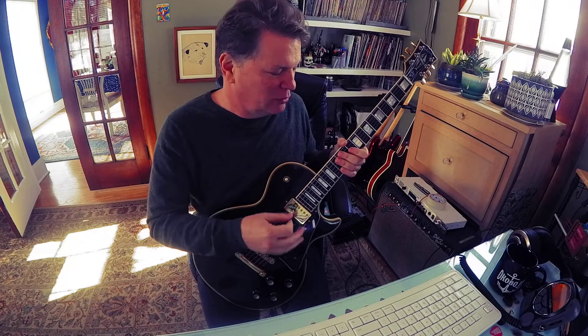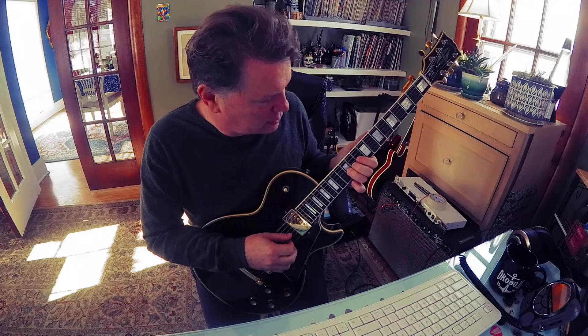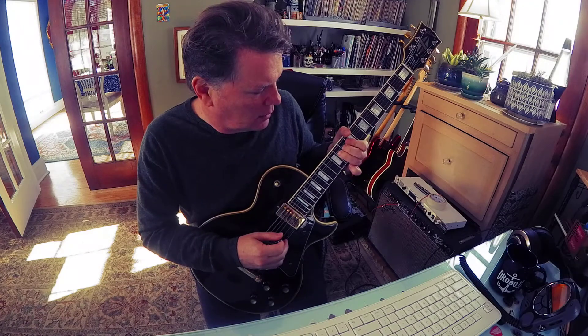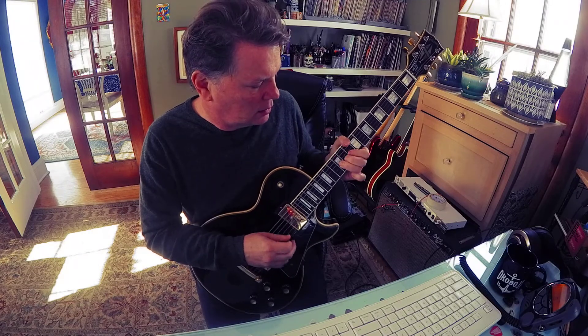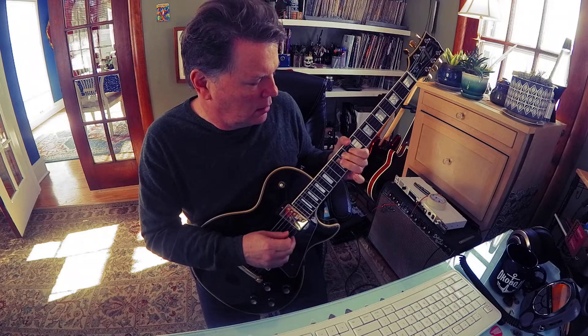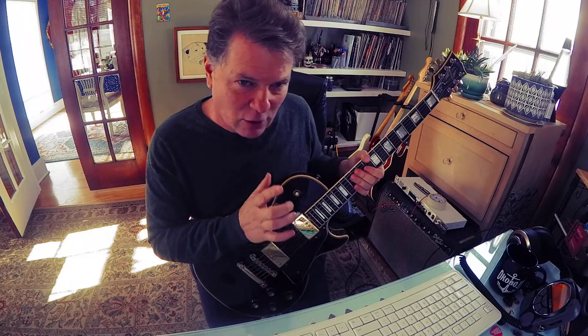Really, any note — you can go one fret below it, which is a half step, and bend up to that desired pitch. Let's say I want this G on the third string, 12th fret. I can go one fret under it, and suddenly the scale is a little more interesting.